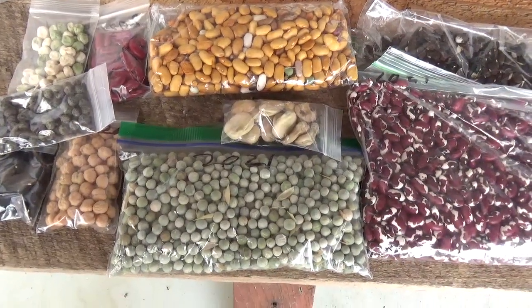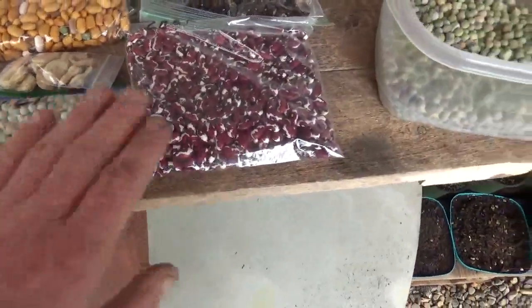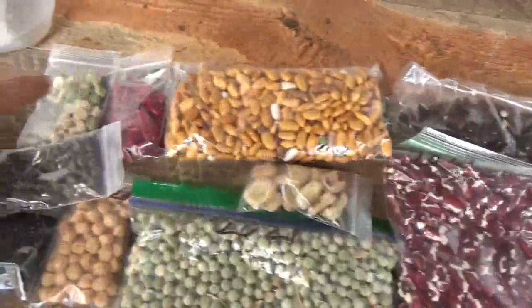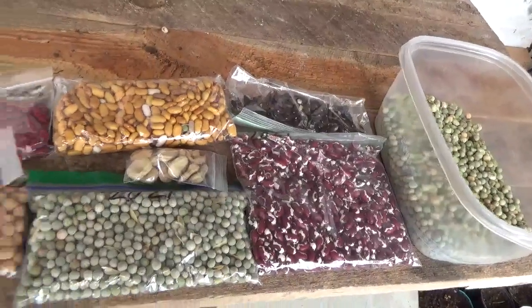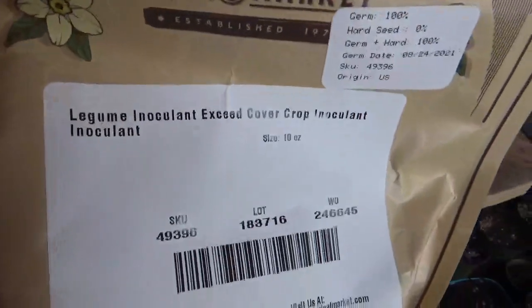We're in the greenhouse and we've got a bunch of legumes here — some peas, some Anasazi beans, black beans, all different types of peas. These are seeds we saved from last year, and today we want to talk about inoculant. I'm sure a lot of you have heard of it and are interested in what it is.